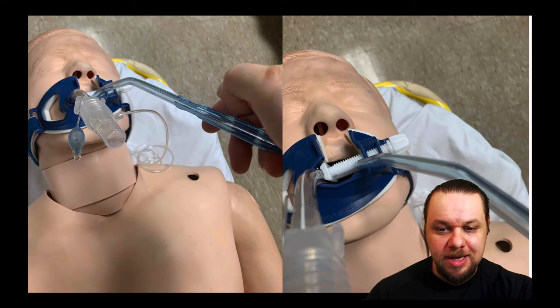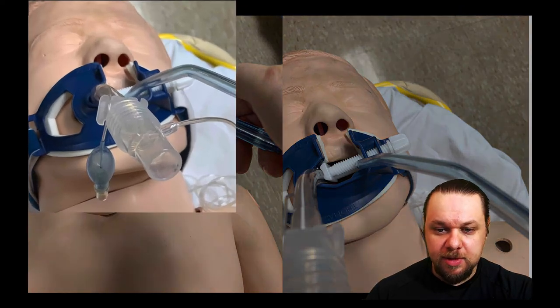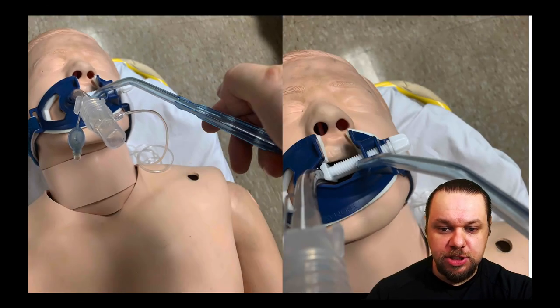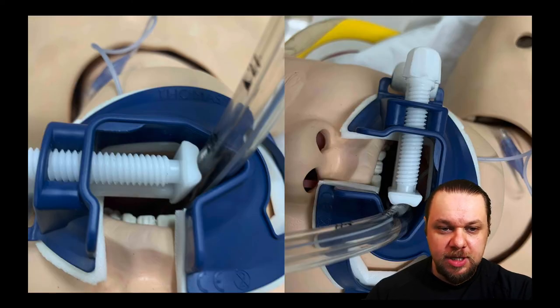If you place it upside down, you can see that the Yankauer cannot enter the mouth — the screw clamp is precluding insertion of the suction device. This is why it's important to place the mouthpiece aperture facing towards the patient's feet, so that you have easy entry with your suction equipment.